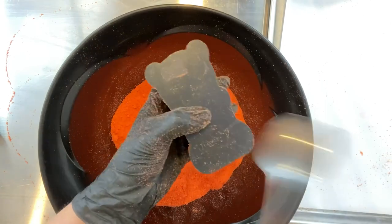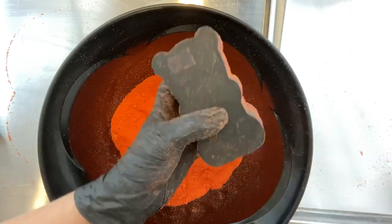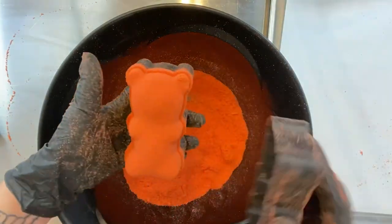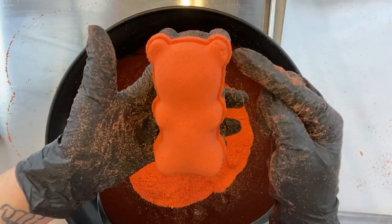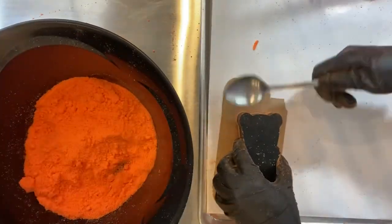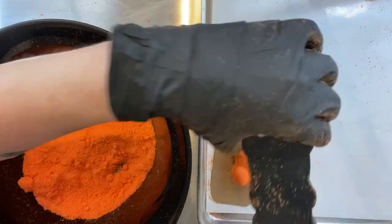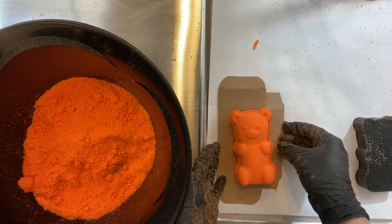My mix looks really dry, and some people have said it needs more binder — but my mix is actually oil heavy. The bath bomb world tends to think of wet mixes as mixes that are wet with water, but a better way to look at it is to have a mix that is wet with oil. That's going to give you a lot more working time and it helps your bath bombs unmold a lot easier. This little guy did great — the only flaw was that his ear broke just a little bit on the back, but no big deal.